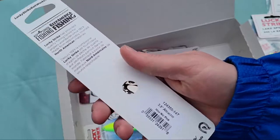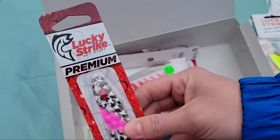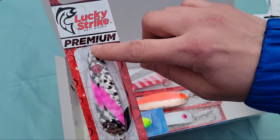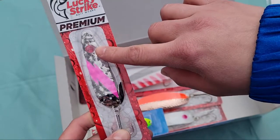We have a three and a half inch attractor with that hammered brass kind of look to it, but it's actually chrome with a pink stripe and of course that red bead eye.